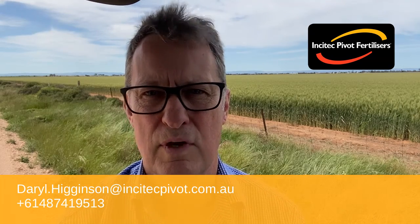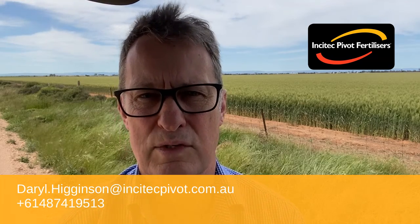All the best and if you require any further information, please contact your local EZN agent. Thank you.